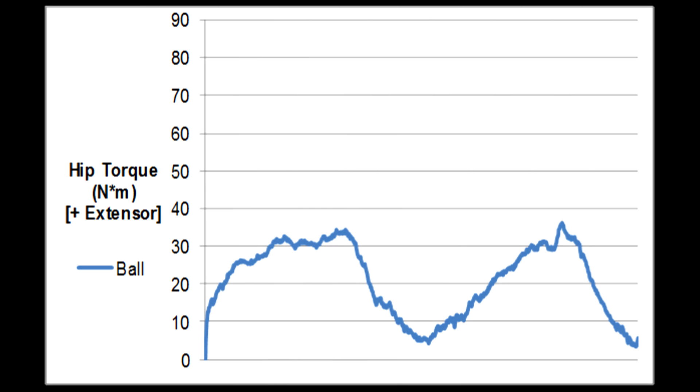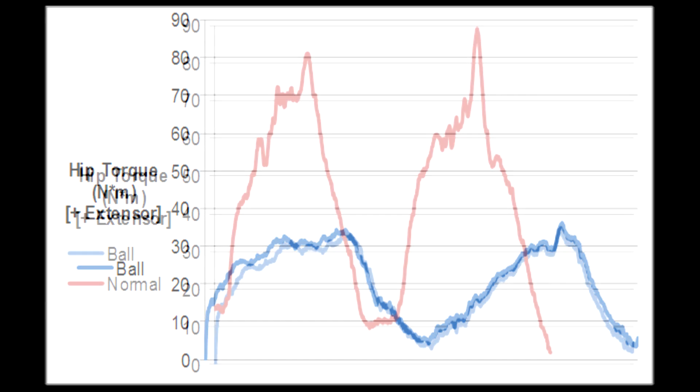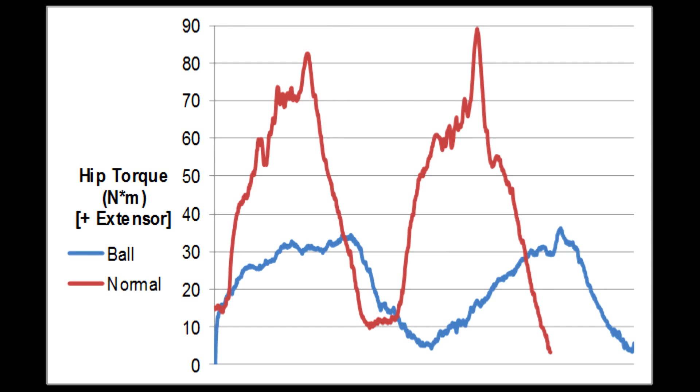Let's examine this plot of hip torque over time for the ball squat. It gives us an approximate measure of how hard the hip extensors — the glutes and the hamstrings — are working. For comparison, here's the same plot for the traditional squat in red. We can see that the ball squat in blue is three times less demanding on the glutes compared to the traditional squat.